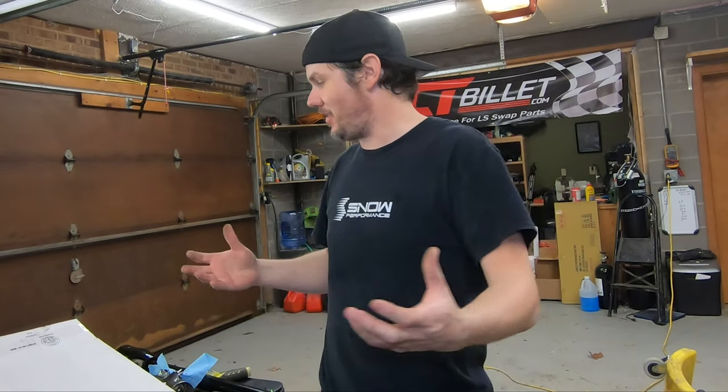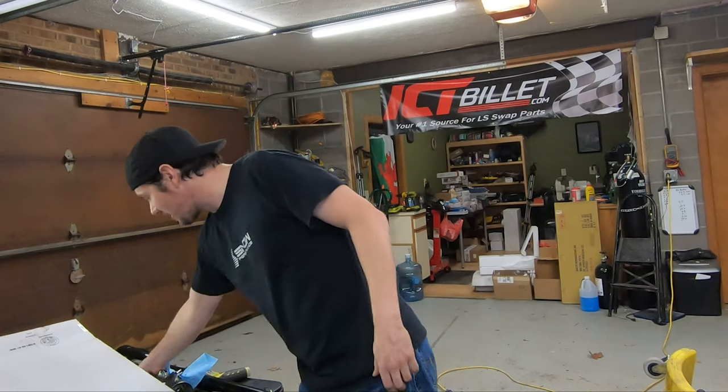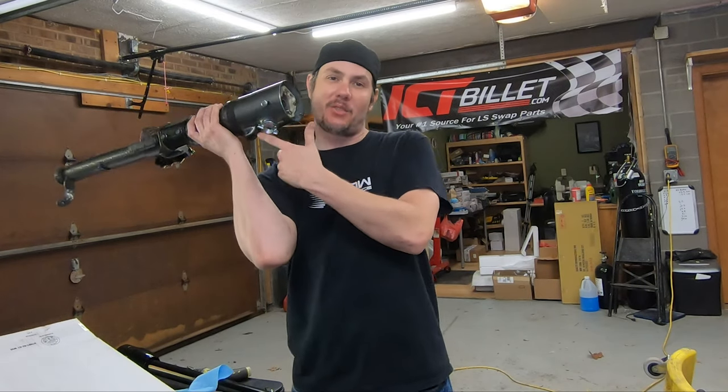What is going on everybody? Welcome back to the garage. Okay, disclaimer out of the way — don't use this kind of information for malicious stuff. This is for if you're in a situation like me where you've got the steering column out of the car and it's a column-start steering column that has the switch on it.